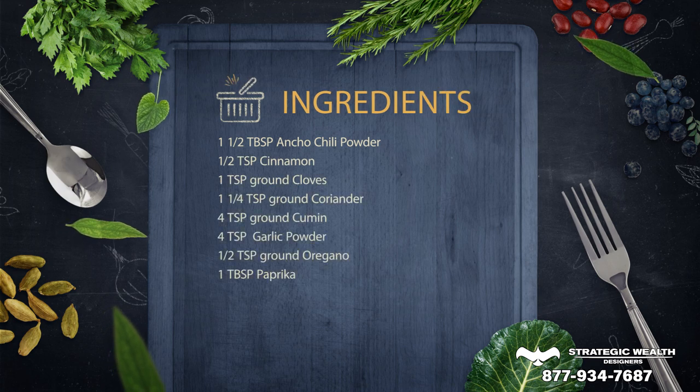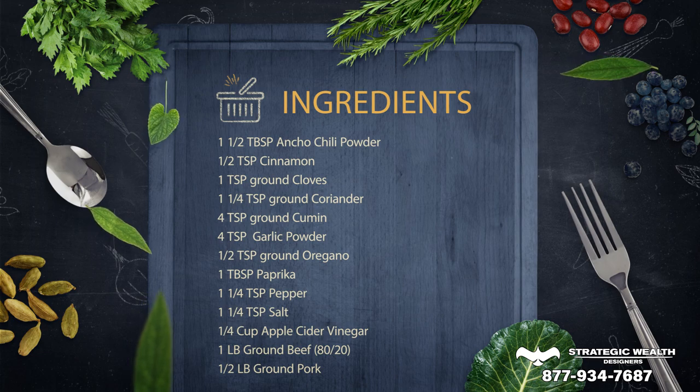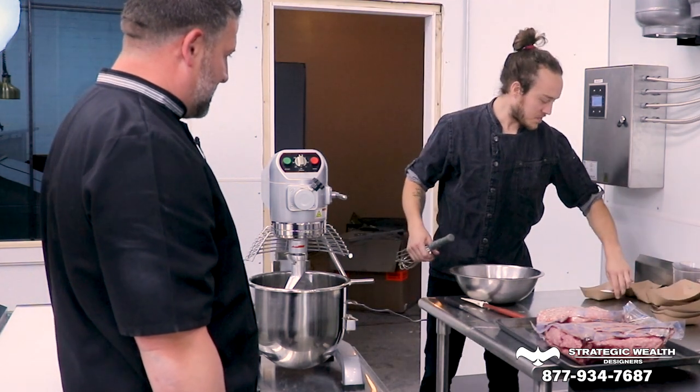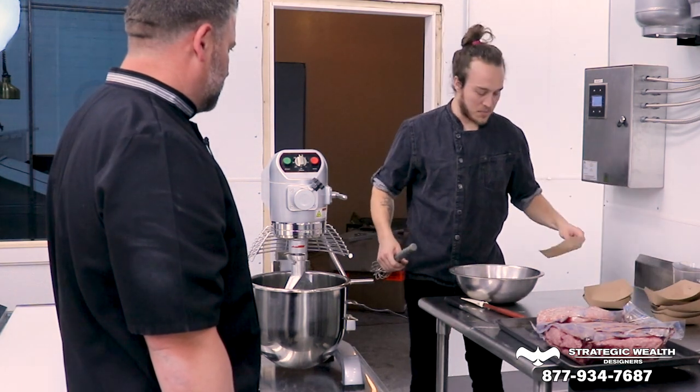First thing we're going to do is add all of our spices. The first thing we have here is ancho chili. We have a whole lot of garlic powder — that was clove. We've got cinnamon. We've got paprika and coriander, salt, obviously, some oregano, and some white pepper.